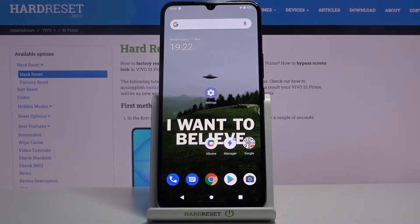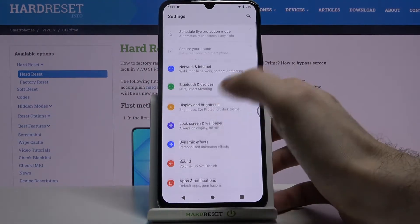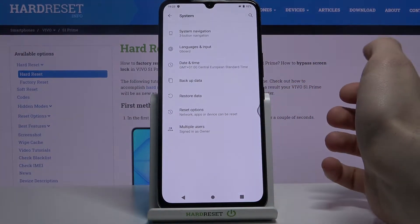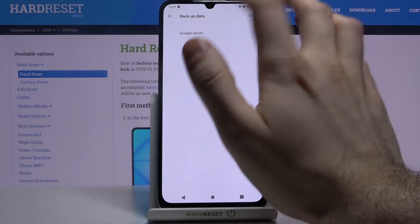Here I have the Vivo S1 Prime, and today I'm going to show you how to enable the Google backup feature on this device. First of all, let's open Settings, then go to the System section, then Backup Data, then Google Server.